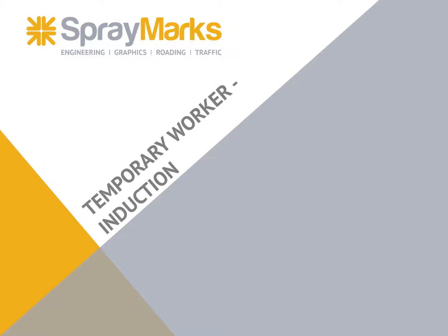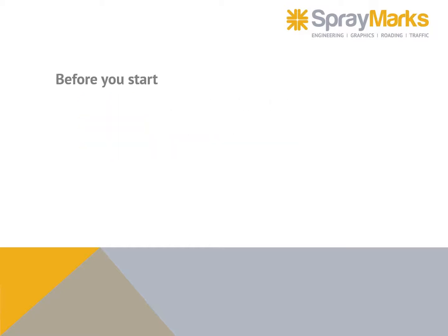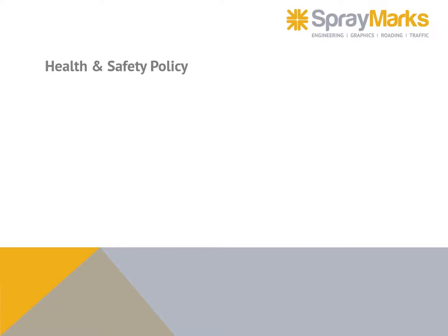Spray Marks temporary worker induction: what am I about to do, what could go wrong, how could it be done safely? Before you start, all workers must be fit for duty — drugs and alcohol free. All workers must be fully inducted. Subcontractors must be approved by Spray Marks and inducted. All workers must have appropriate PPE.